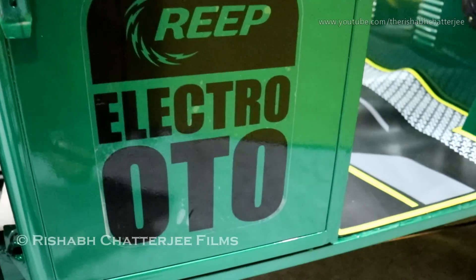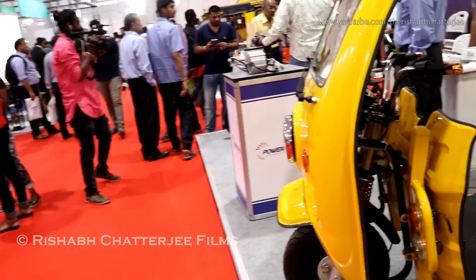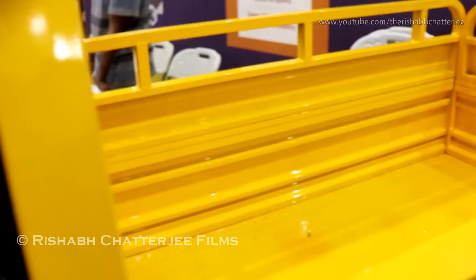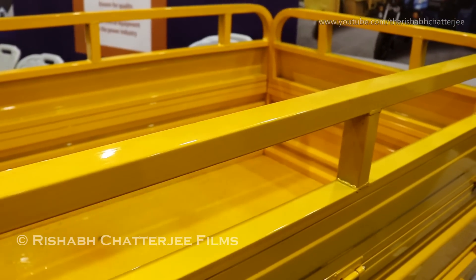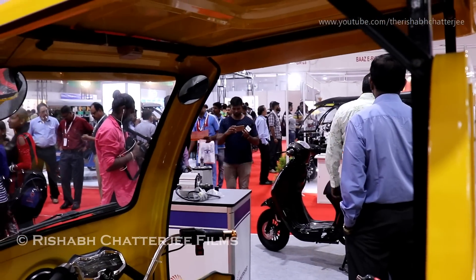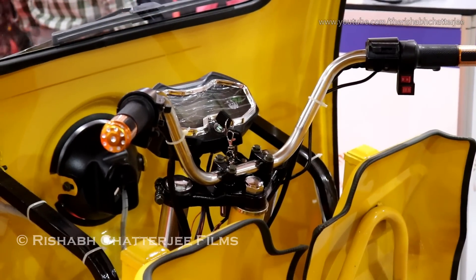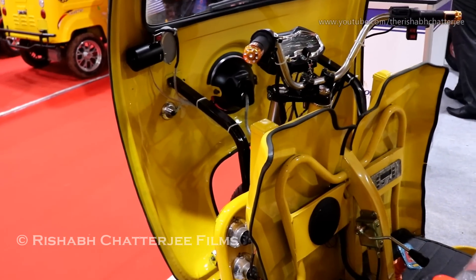The next vehicle is the Electro Kato — spelled K-A-T-O. The main USP of this vehicle is its cargo portion, which is much longer than what you would typically expect in the market. We wanted to give buyers a meaningful USP, thinking that anyone who buys this vehicle would want to carry more cargo, meaning more income for the driver. We also tried to do some space management so we don't compromise on driver ergonomics.